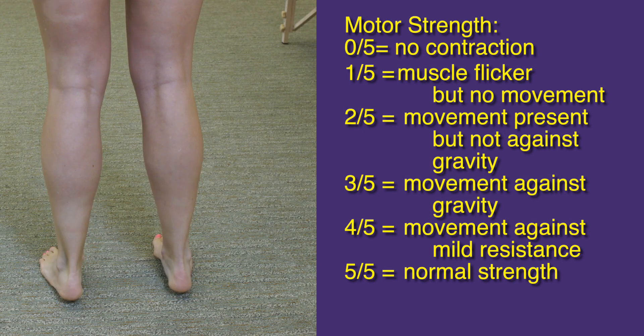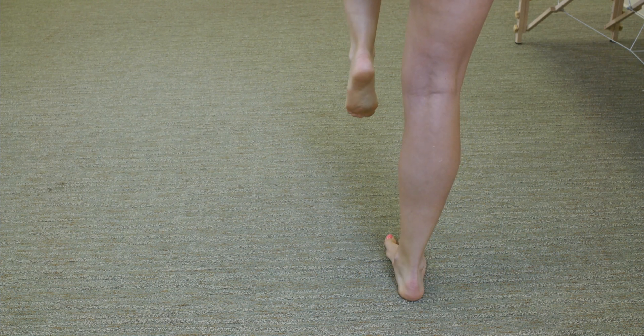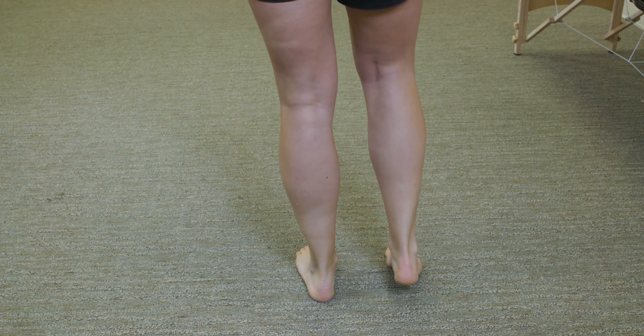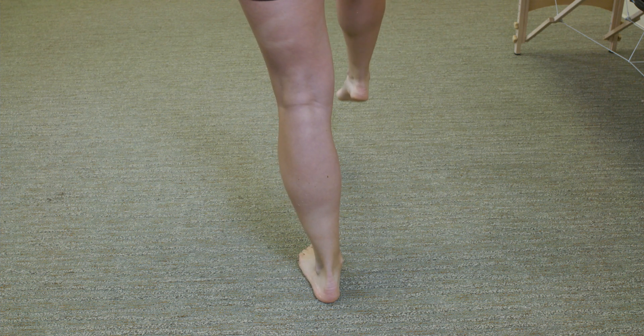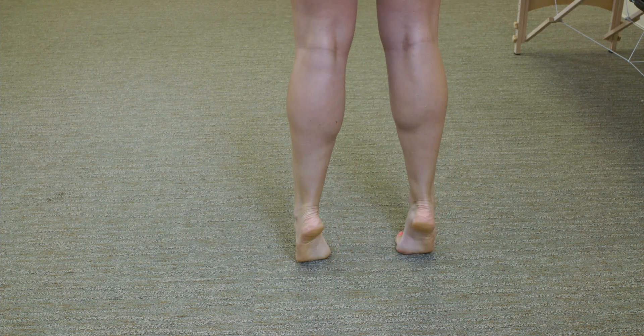When evaluating a patient's strength, occasionally we'll get creative in evaluating plantar flexion. Some patients are so strong in their gastrocnemius muscles that they'll be able to overcome any force you can generate during the examination from a seated position. So occasionally, we'll get our patients up and have them perform bodyweight heel raises to evaluate the strength and integrity of plantar flexion and the muscles that allow you to do that.